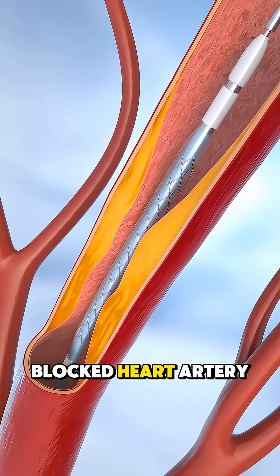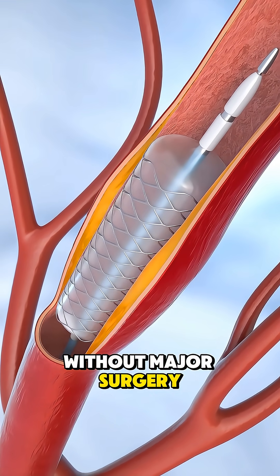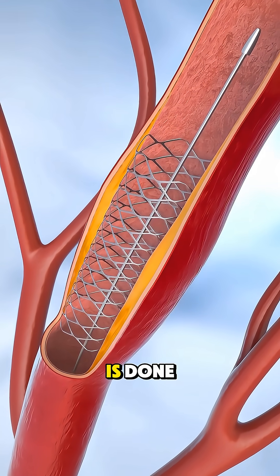Ever wonder how doctors open a blocked heart artery without major surgery? Here's how angioplasty is done.